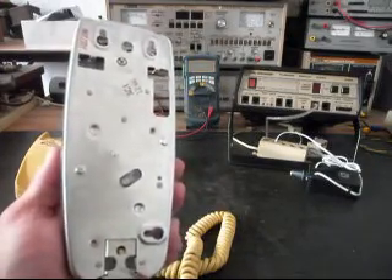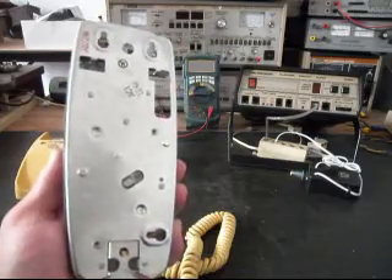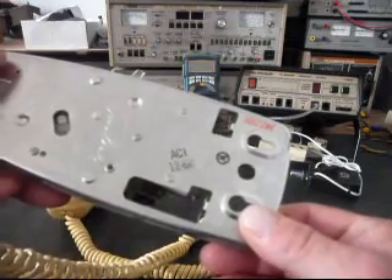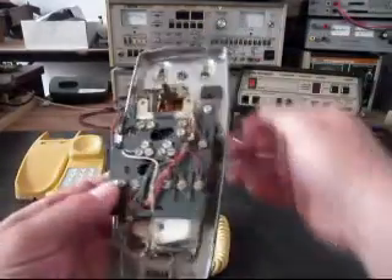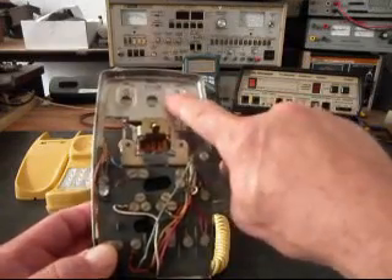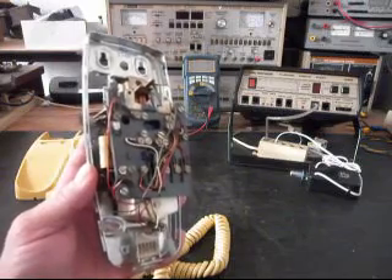Bruce was asking if he was right that this telephone was from the 60s. It has a date code here — 12 of 68 — and then it also has a date code on the inside: the 12th month, 1968. So he's correct in that. It is a 60s telephone.